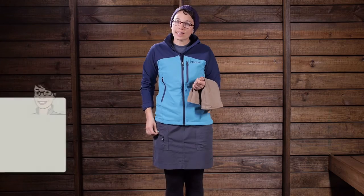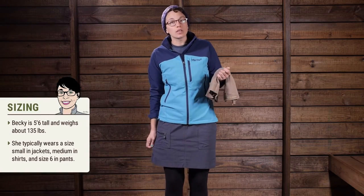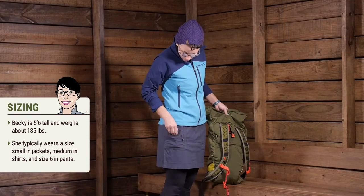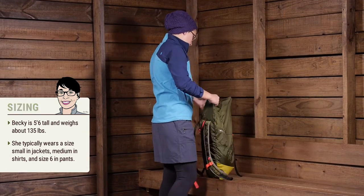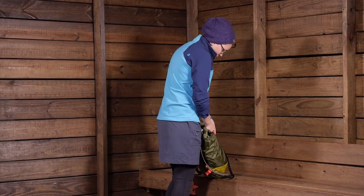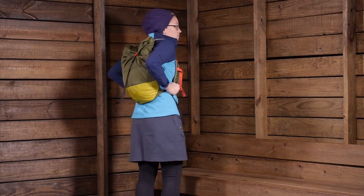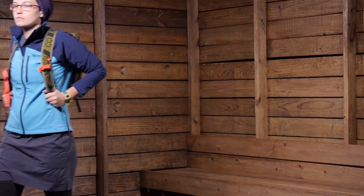I am wearing a size 6 right now and it fits pretty well, but it is a little bit loose. I have got a size 4 in my hand here and it is just incredibly comfortable — this is definitely the size I would go with. Overall it is the perfect all-around skirt. It is the Marmot Women's Ginny Skirt.